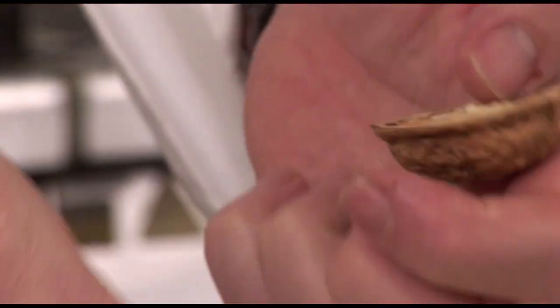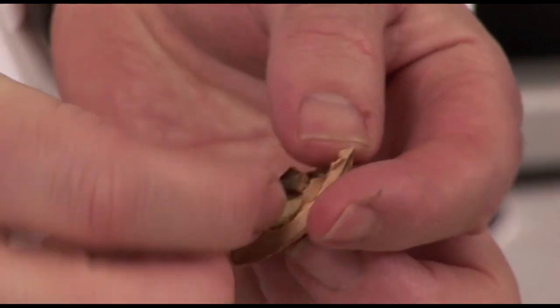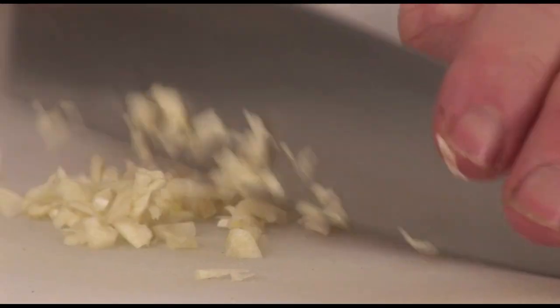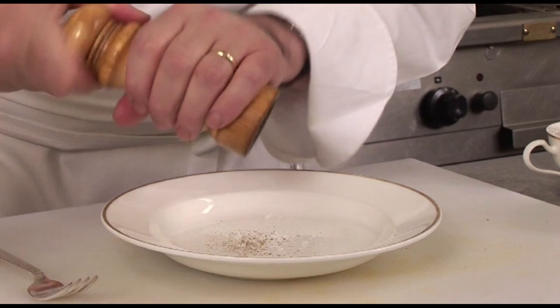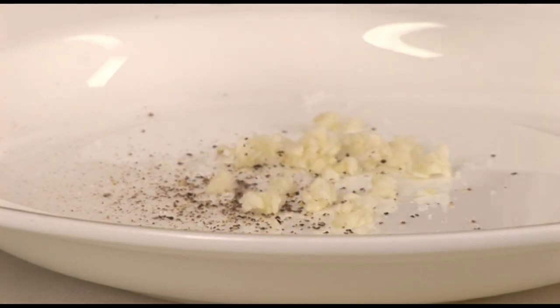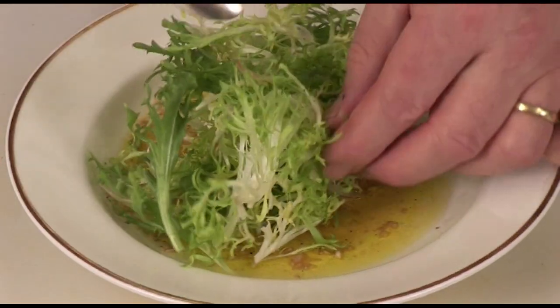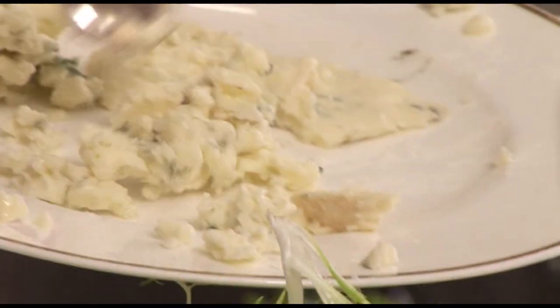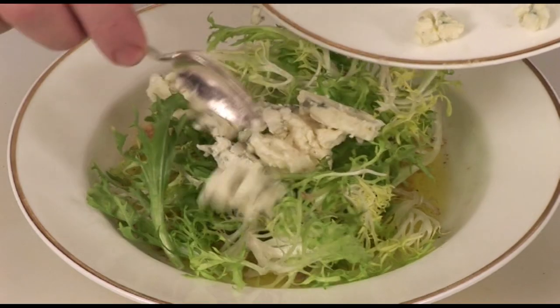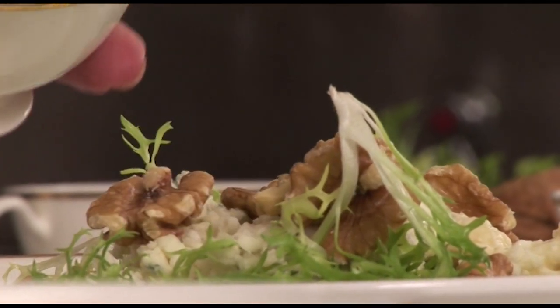First, break some walnuts and remove the flesh. I think it's always nicer if you can use some fresh walnuts. Chop some garlic and make a dressing. In a bowl put a little bit of salt and pepper, a little bit of garlic, some vinegar, some oil, and then mix some curly endive. I think this is the best salad for this dish, as well as some broken pieces of Roquefort or blue cheese of your choice, and some walnut halves.